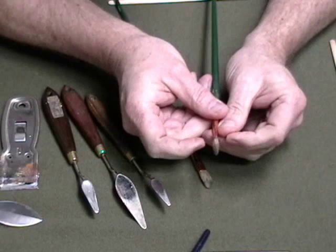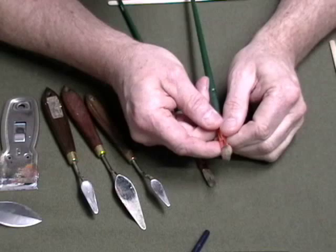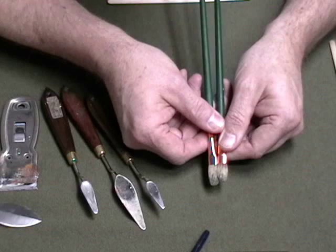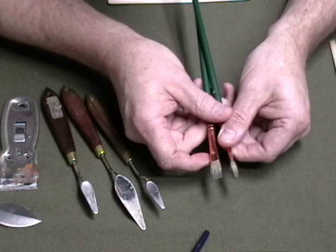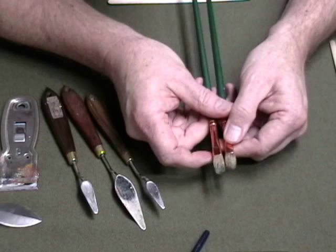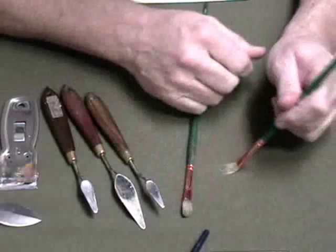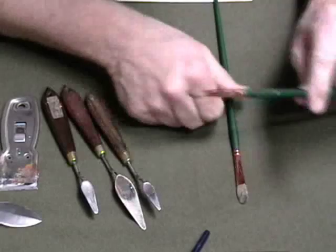So once it starts to flare out a lot — and this is right on the edge — if it flares out much more I have to throw it away or make one of these pointer brushes out of it. It's also starting to wear; it's about an eighth of an inch shorter in terms of how much hair is there. Your brushes should have a beautiful, nice spring to them. If they don't and they're all stiff, then you're ready for new brushes. People are too slow to replace their brushes — you need to get rid of them when they're bad and get new ones.